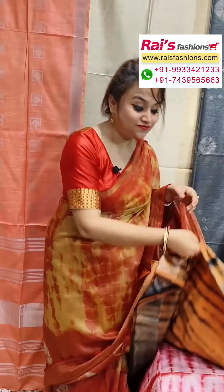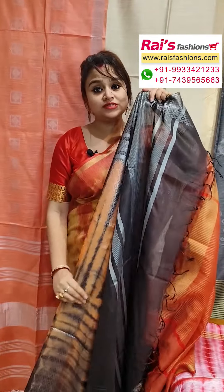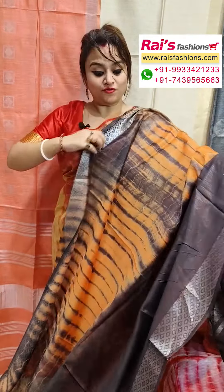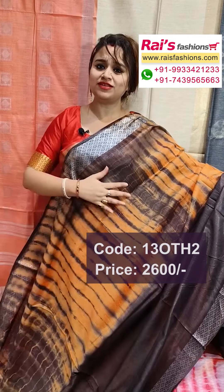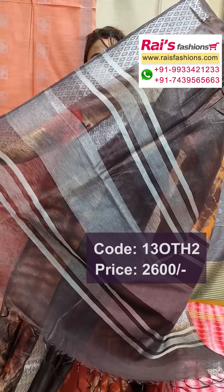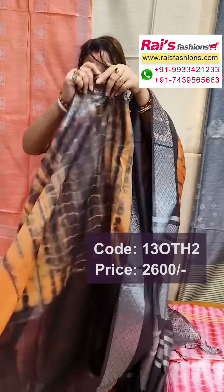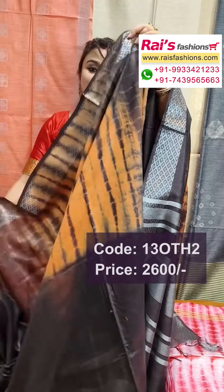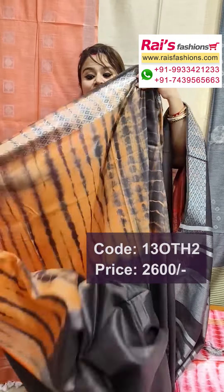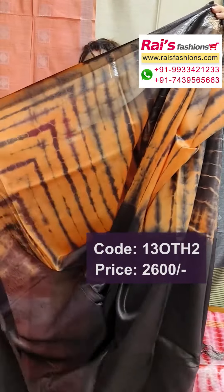Next one is also a very beautiful one — silk rayon base, handloom material, pure silk rayon base, fully silver zari weaving traditional border. All over black and orange shaded shibori design on the base, very nice color combinations. Pallu portions highlighted with silver zari stripes button and pallu all over shibori design — black with a nice smart look, body fitted material, silver zari weaving fine border, fully hand weaving border design.